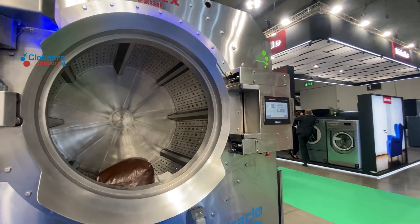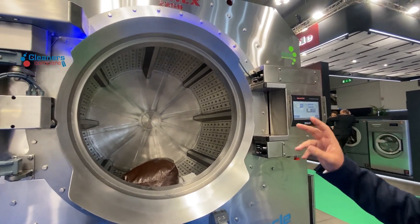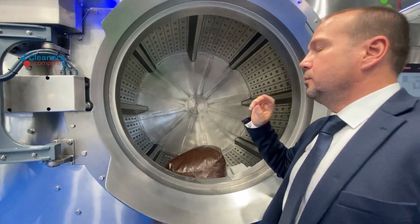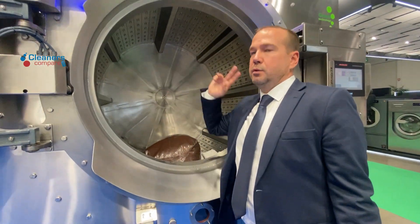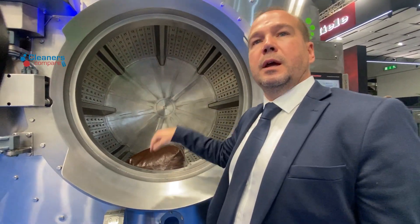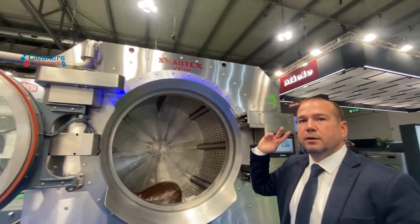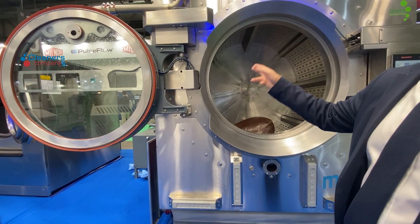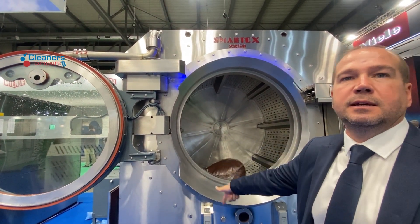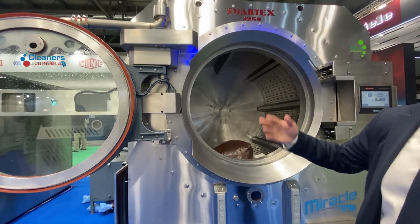The water that gets reused — is it clean? Yes, it's clean. Normally you can choose from the program whether to drain it or put it into the recovery tank. Then when starting the next recipe, you can program it to intake water from the tank or from fresh water.